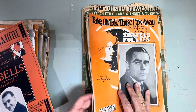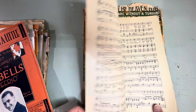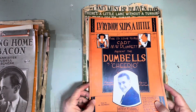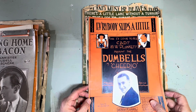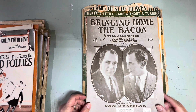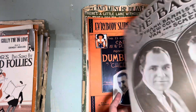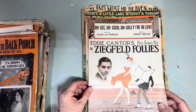Oh look at that back — you could use the back just as well because the music isn't printed most of the time. Usually the back is just a loose piece. 'Everybody Slips a Little' — these are Dumbbell Hits. And there's 'Bringing Home the Bacon.' And another Ziegfeld Follies: 'Oh Gee, Oh Gosh, Oh Golly, I'm in Love.'